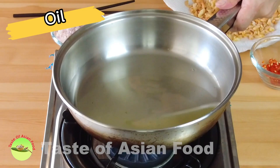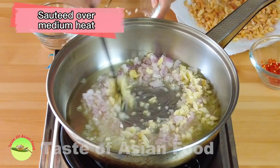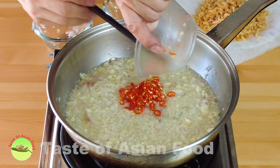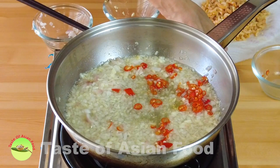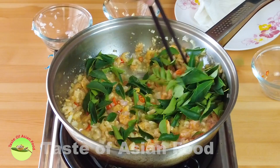Heat some oil in a pan and sauté the onion and garlic over medium heat until aromatic. Next, add the chili and the dry shrimp, followed by the curry leaves.